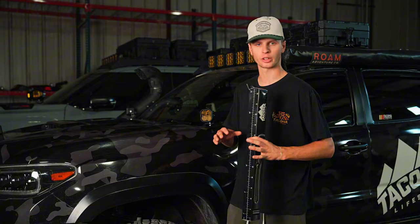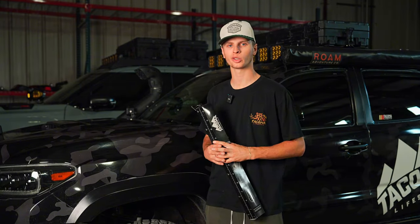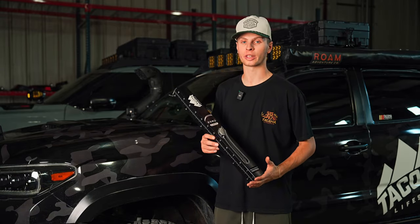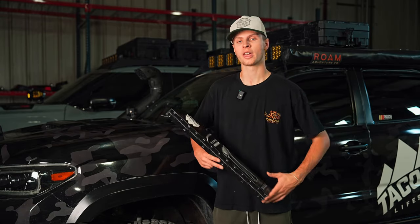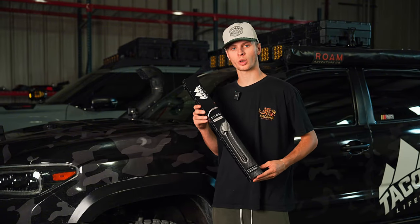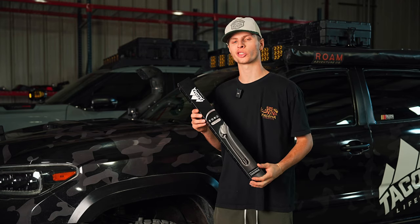Okay guys, there you have it. Like I said, super easy install, but I think in the world of modding all of these vehicles, little things like windshield wiper blades can be forgotten about. It makes a world of difference when the rain hits and the storms hit, and having a good set of wiper blades is a necessity. If you guys want to pick up a set of your own, they do fit second and third generation Toyota Tacoma. Go to TacomaLifestyle.com and search up wiper blade, or there will be a link in the description below.